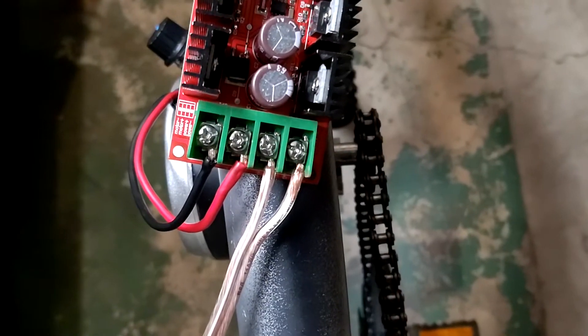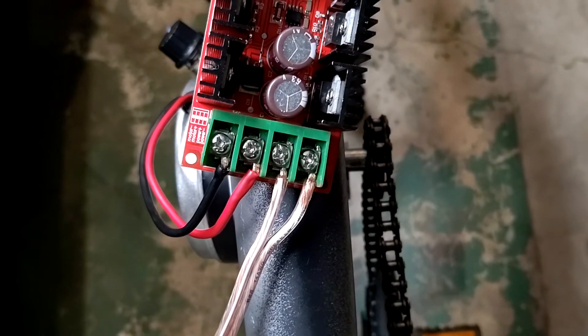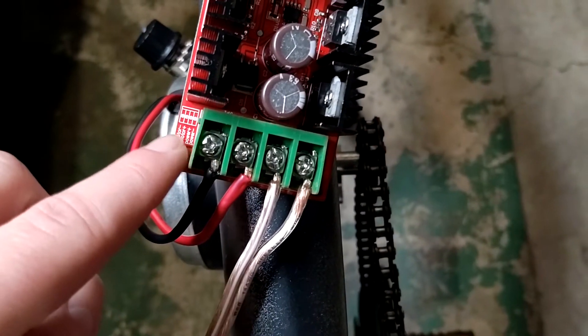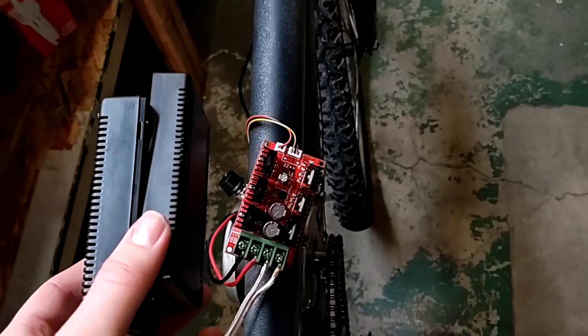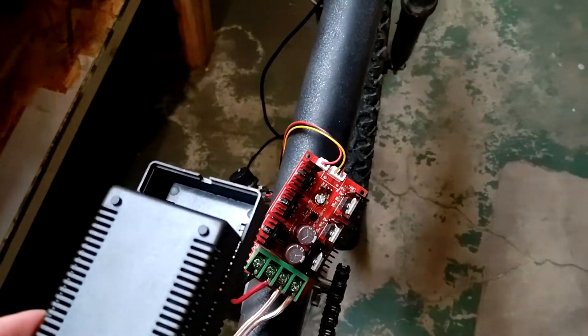I've got the motor wired up and the battery leads wired up on the end of the controller, as labeled on the side of the board. Now I'll throw the clamshell cover on over it, zip tie it down to the frame, and then wire up the throttle.